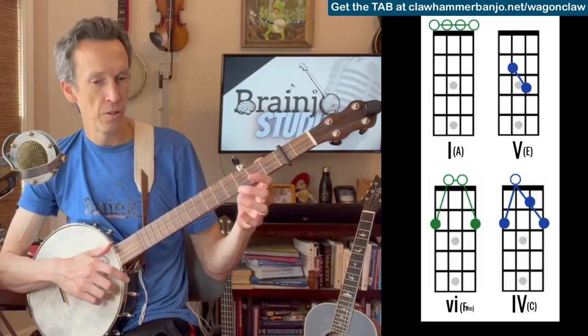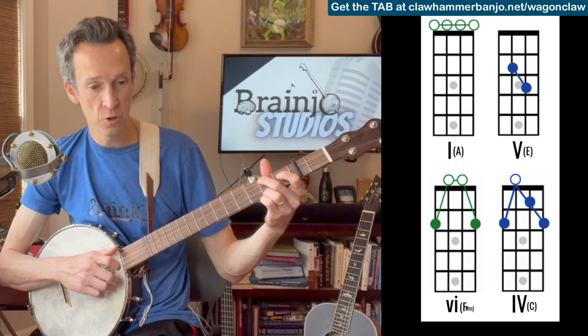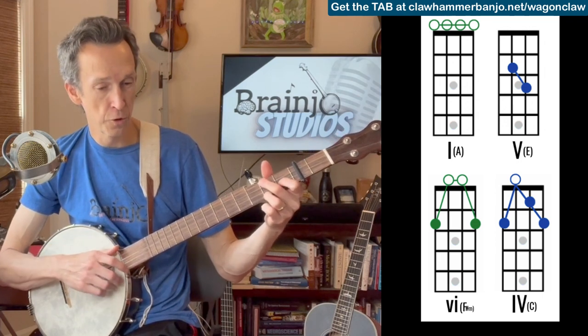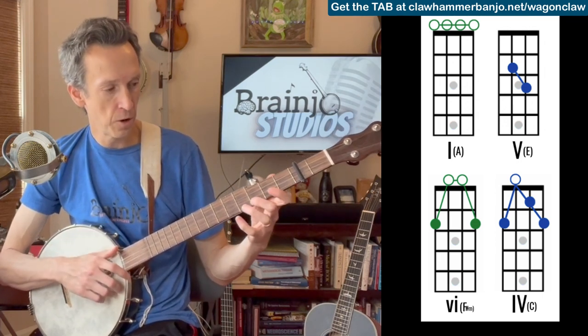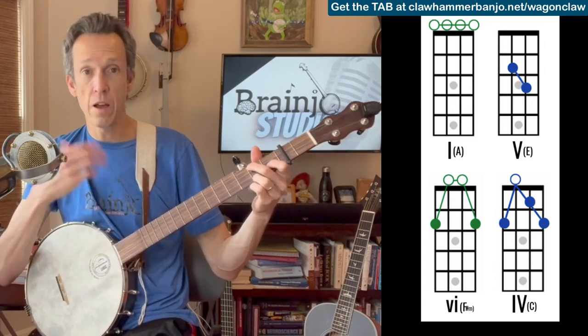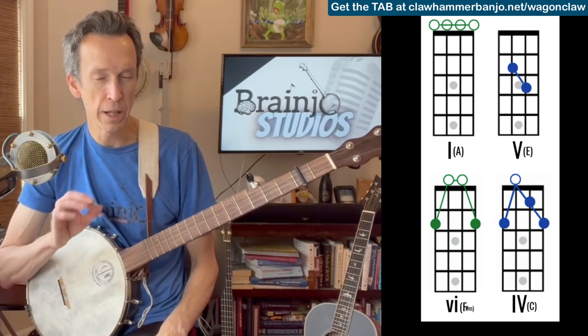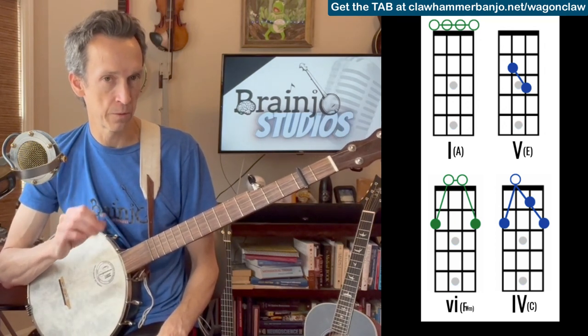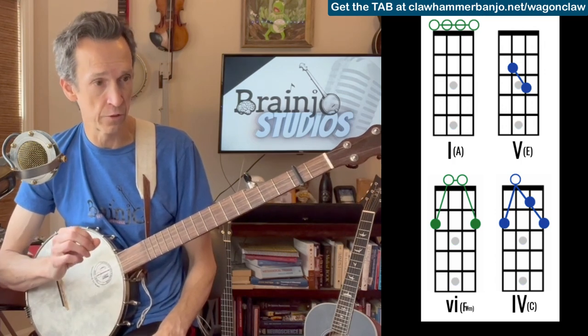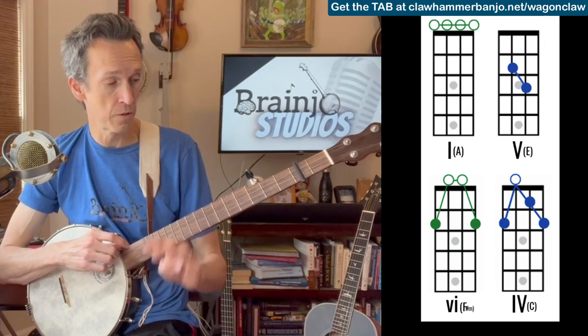Our chord progression is as follows: we have the I chord, the V chord, the VI chord, the IV chord, back to the I, V, IV. And that repeats throughout the whole song — verse and chorus. The melody for the verse and chorus is very similar; there are only small differences, but the chord progression is exactly the same. So again, our chords — we have four of them.